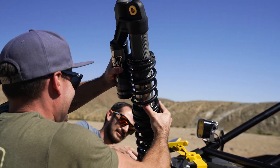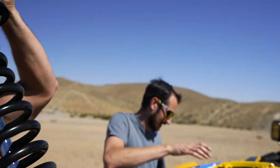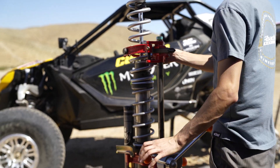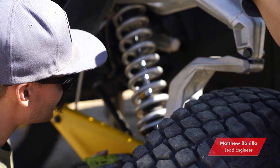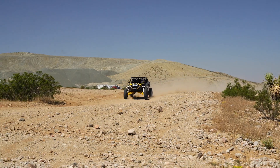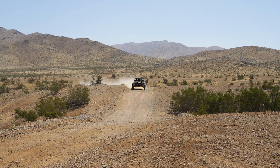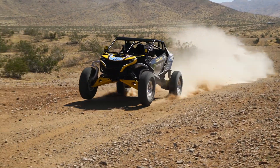Here's what one of our engineers thinks about it. The Maverick R felt really good out of the box but a little bit unbalanced — it was bucking in the rear. To develop the Pro UTV kit, we adjusted the rates of the spring as well as the crossover ring position and the clickers so we can control the rebound a little better.